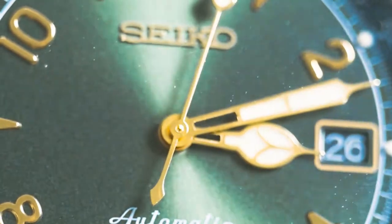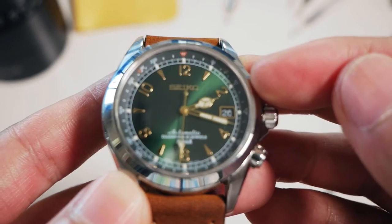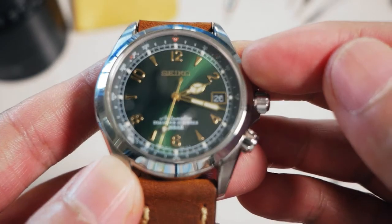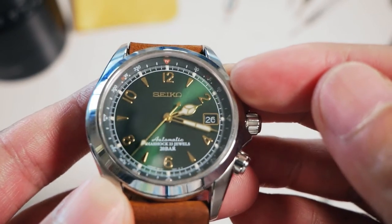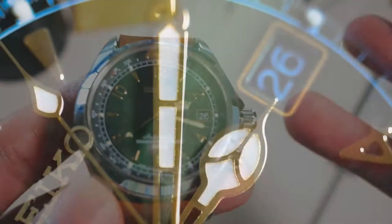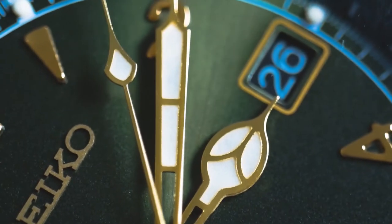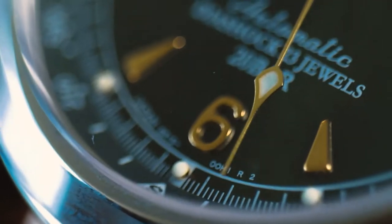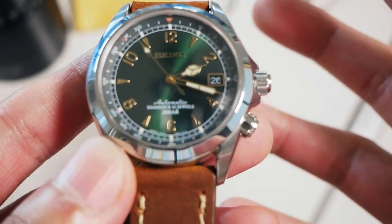People say that the green dial is really hard to match with clothing, but I beg to differ. I feel like I've been wearing this with whatever I wanted — red shirt, car keys, jeans. I've been wearing blue shirts too, and even though blue and green don't traditionally match, it goes very well for me. I've also tried melanin straps, which kind of dress this up slightly or at least change the look a little.